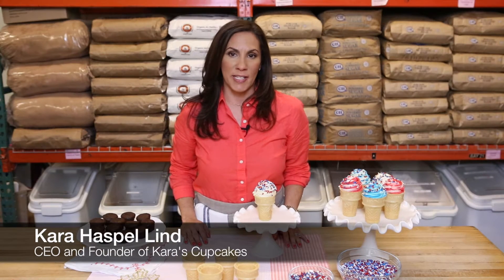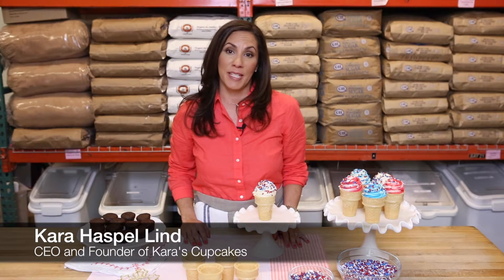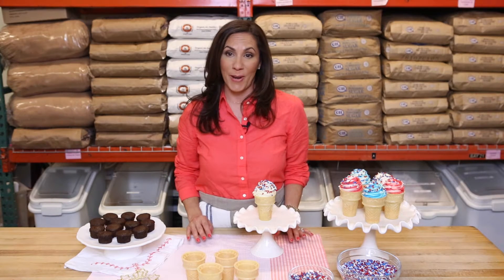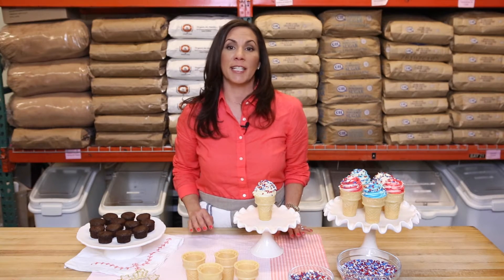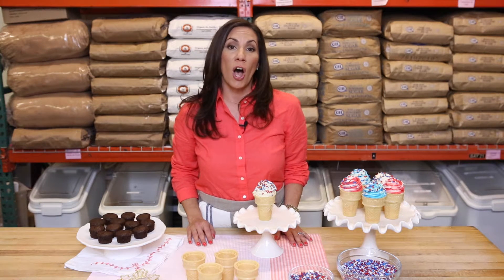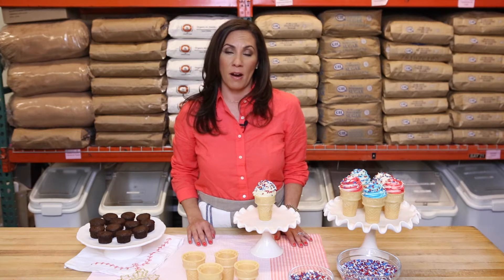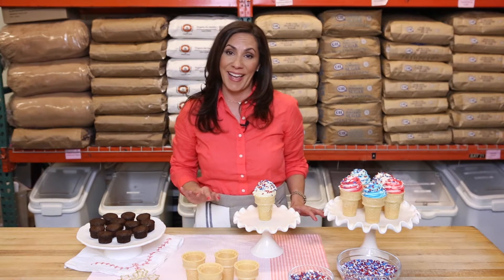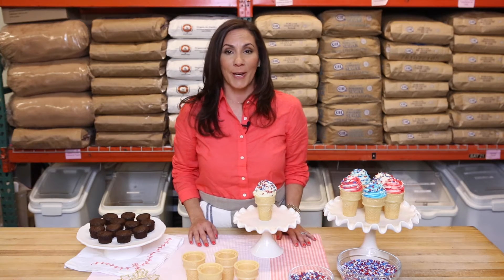It's sweet summer celebration time. We are showing our patriotism today with Kara's Cupcakes 4th of July Cupcake Ice Cream Cones. This super simple treat is perfect for any summer party. Every year we throw a sweet celebration for all of our friends and family to celebrate America, and each year I like to come up with a new treat to wow my guests. This one is sure to be a crowd pleaser.